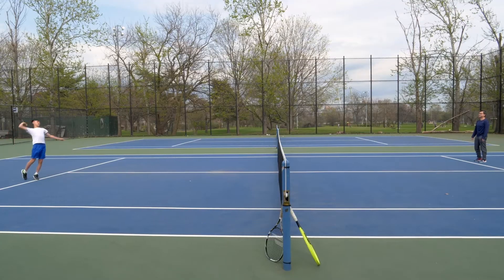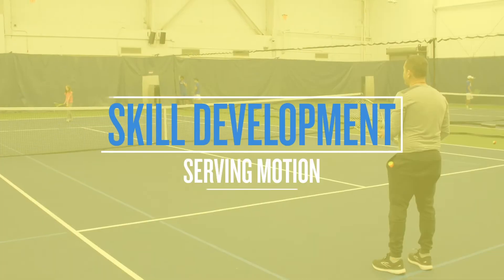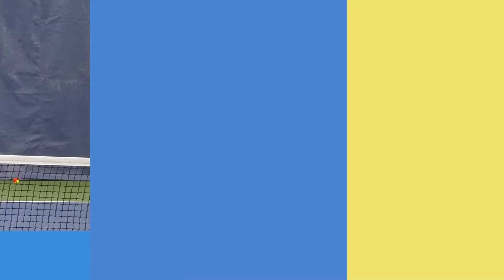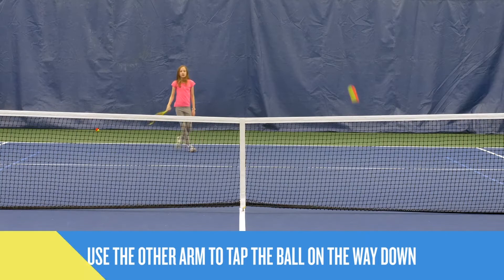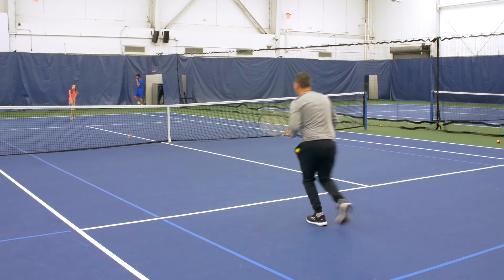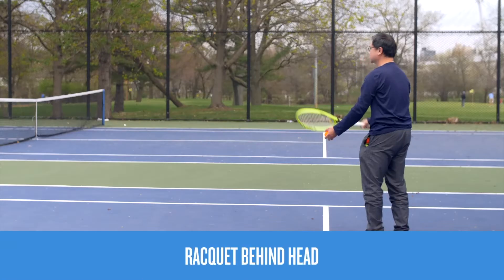You'll notice that throwing overhand is similar to the motion of the serve. A service motion is all about rhythm — as one arm tosses the ball up, the other arm reaches up to contact the ball above your head. It can be challenging coordinating this motion, so let's break things down a bit.